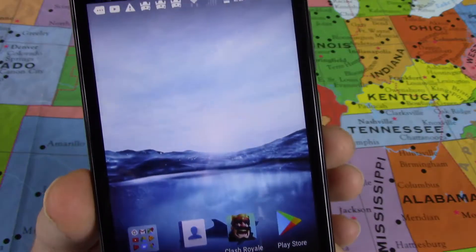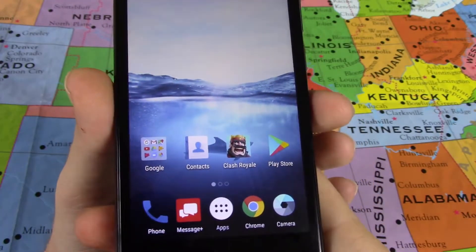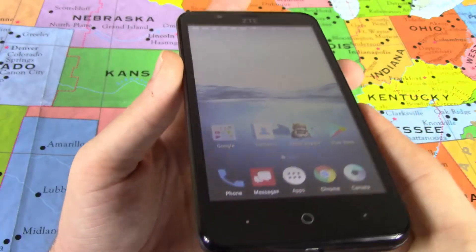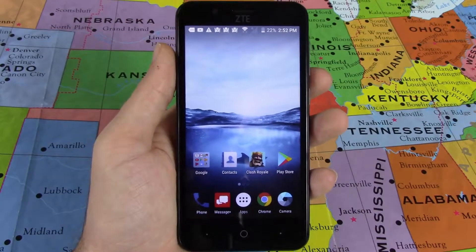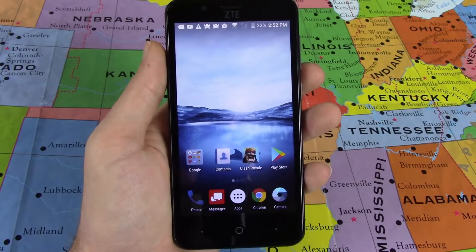About the display: it's a 5-inch screen and it is not the highest quality. It does have color shifting at different angles, so it's not going to be the best device for watching Netflix or movies. YouTube is fine, but for longer video content it's not ideal.